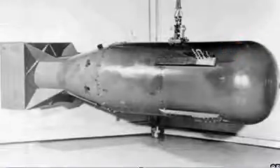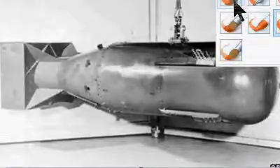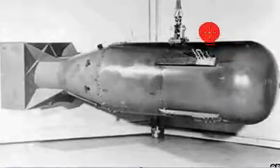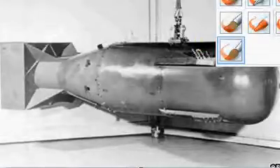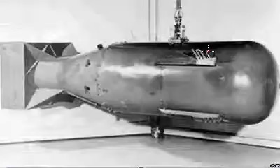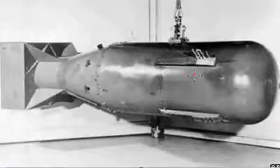So the first thing you need to know is what an atomic bomb is. It was basically used in Hiroshima and Nagasaki to sort of help win World War II. The first thing we're gonna look at here is this barometric sensor.